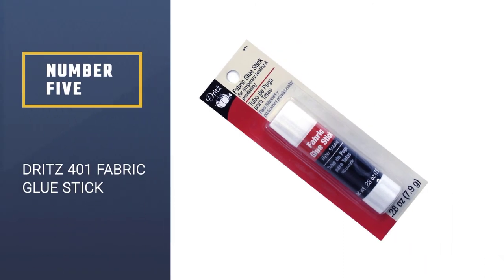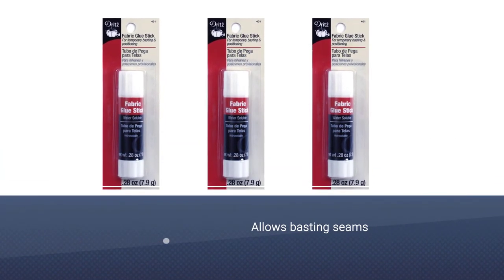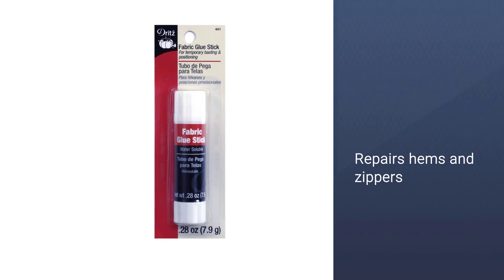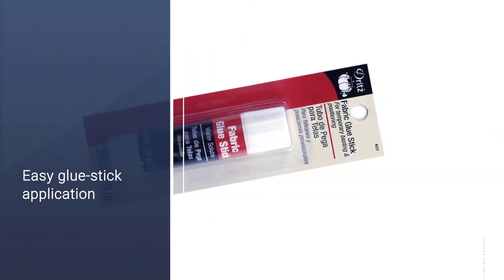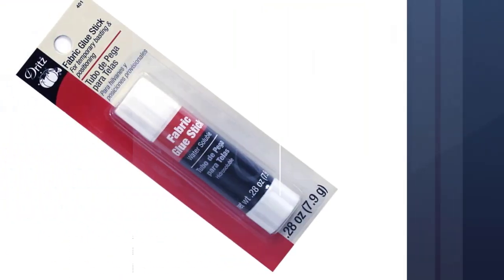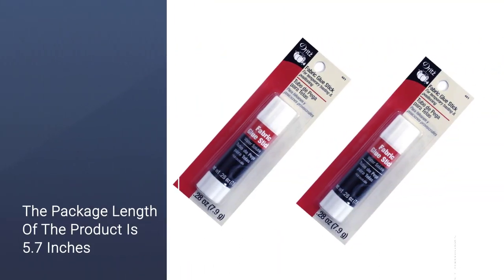Number 5: Dritz 401 Fabric Glue Stick. If you are searching for a fabric glue that is ideal for hems, positioning trims, and keeping the fabric folds aligned perfectly, then your search has come to an end. You can use Dritz Fabric Glue for these instant momentary mends. The water solubility of this fabric glue allows you to wash off the remnants of the applied glue whenever you want. But as it's water soluble, avoid contact with moisture or too much heat if you prefer to retain permanency. It's temporary, but it saves up your time and cuts short half of your labor.